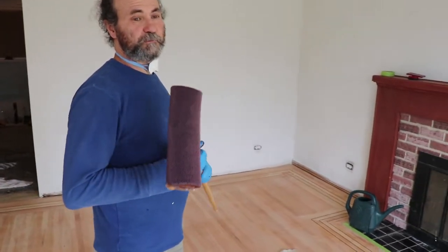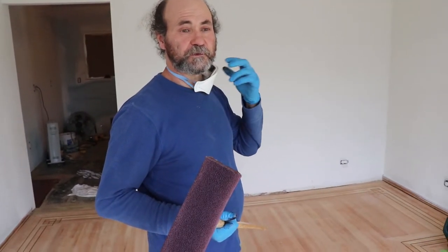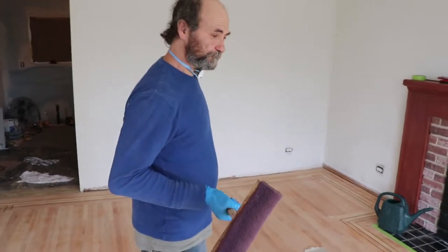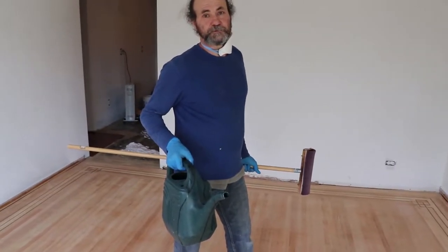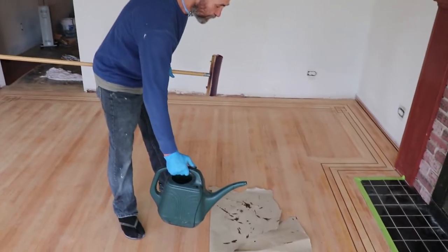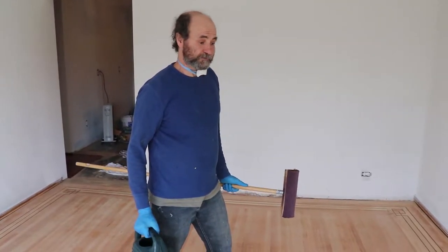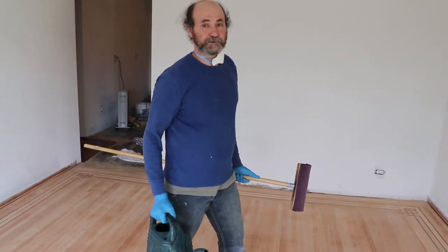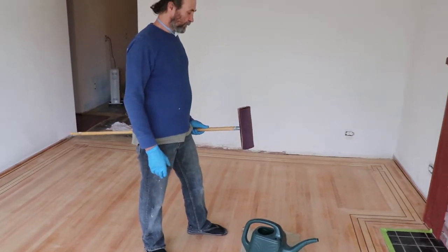This is water-based stuff, but I do recommend wearing gloves and a respirator because we never know what's in there. I have the varathane inside a tray because I find it easier to use with less spillage — it doesn't splash when you put it on the floor. This house is vacant so we didn't have to protect much, which makes it a pretty easy job.